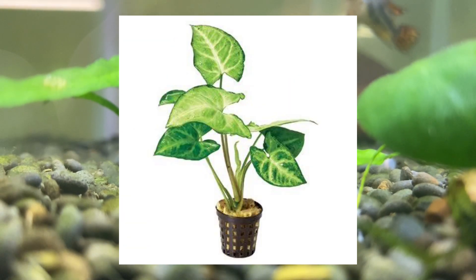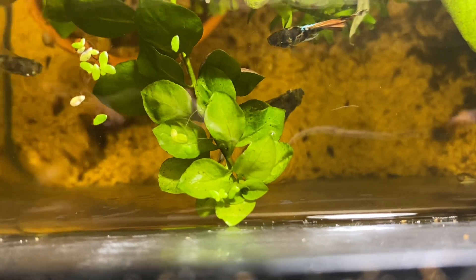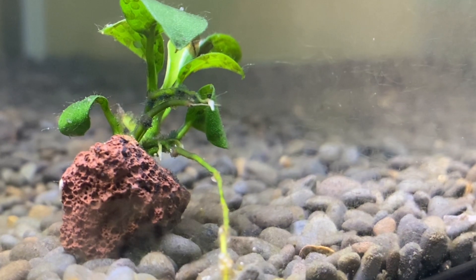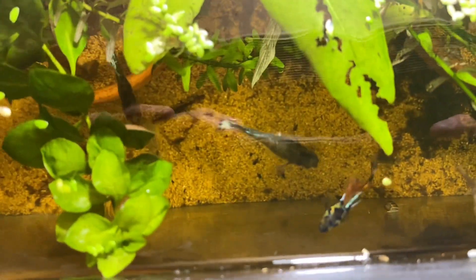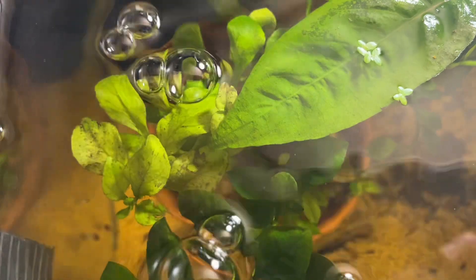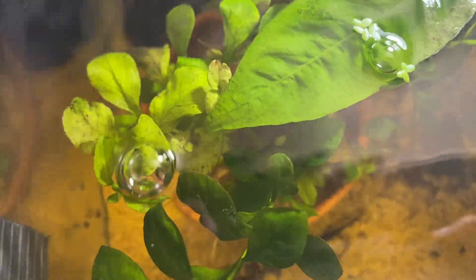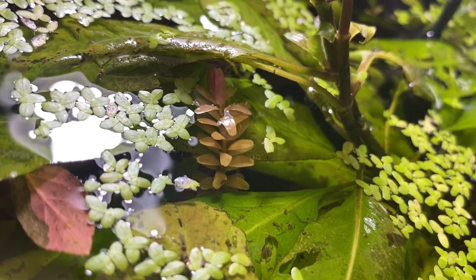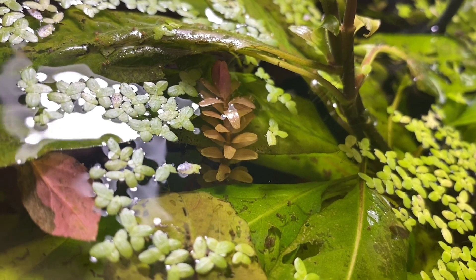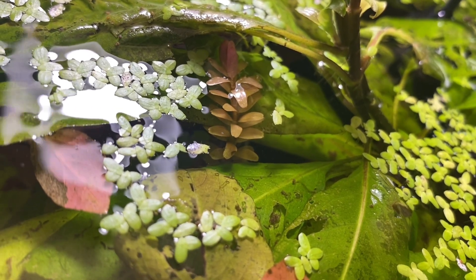Stuff like purple waffle or Borneo sword are two main examples of immersed-grown plants. For some plants, like anubias — which is actually in the peace lily family — being immersed-grown won't affect them too much. But plants with really thin and delicate leaves will be affected. Although your plant may look like it's dying, the immersed-grown leaves just have to die off before the plant can start putting out new submersed-grown leaves and take off from there. If you see your plants starting to melt around one to two weeks after getting them, just leave them in — most of the time they will sprout back and grow fast once they reach the submersed-grown stage.